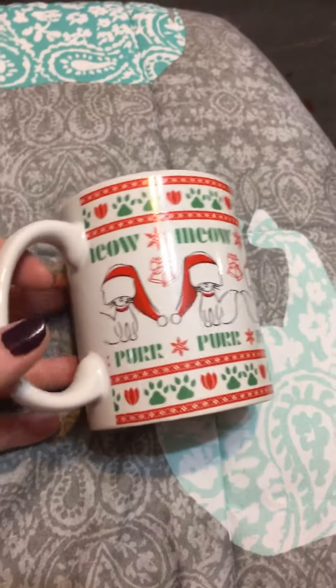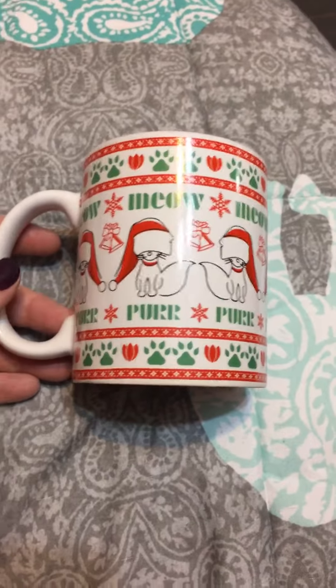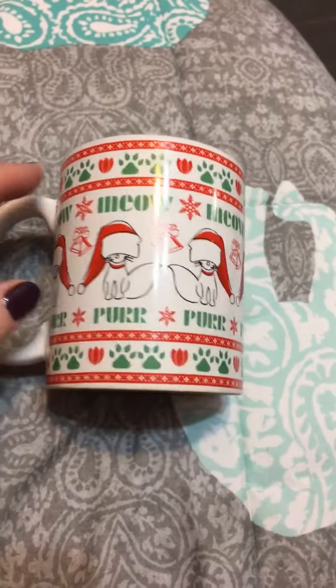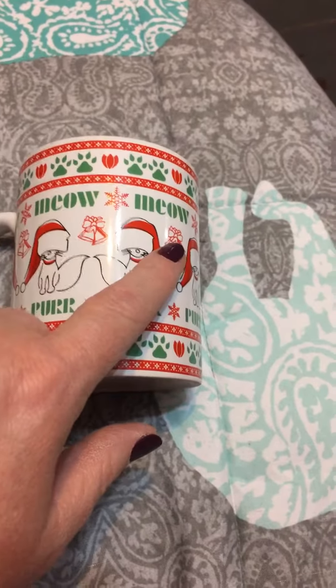Hey, it's me again, and of course I'm bringing you another cat mug — because why not! This one is a really fun cat mug. It's just got kitties all over it, and it says 'meow' across each of them on the top.